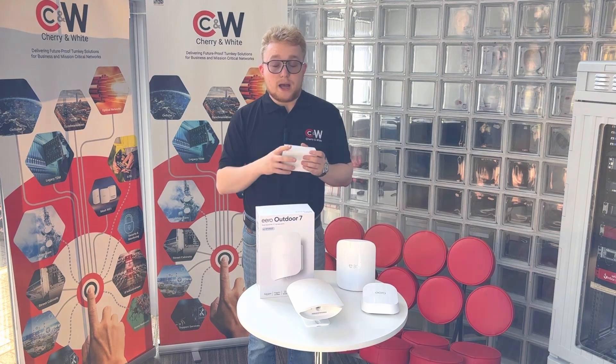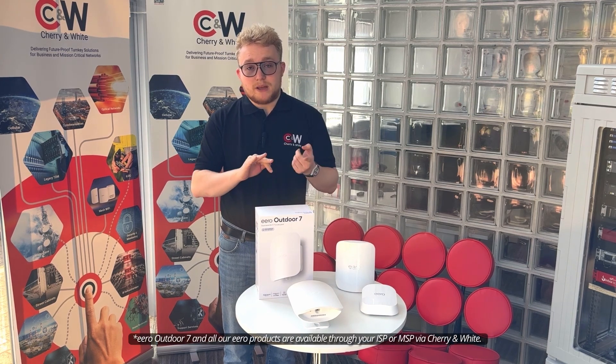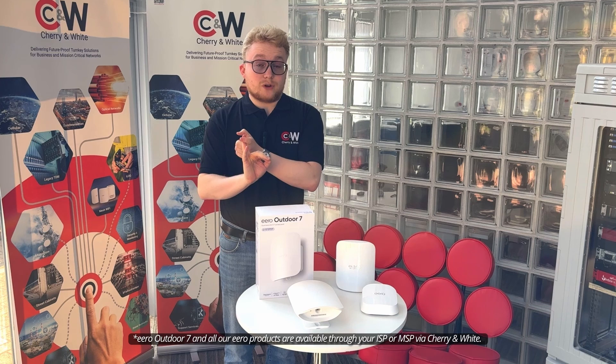That includes things such as guest management, captive portals, and so on. The Eero Outdoor 7 is perfect for pubs, bars, outdoor hospitality, yards for transport and logistics, and also general public areas.